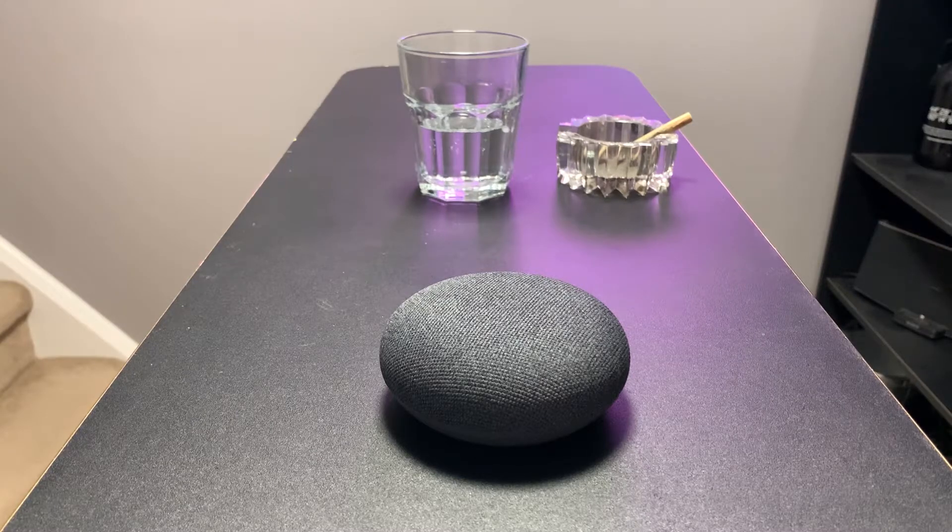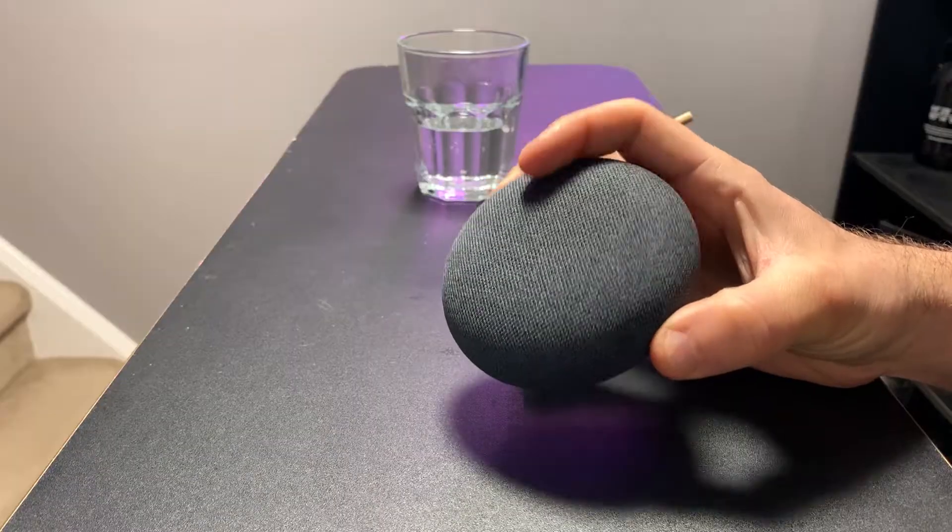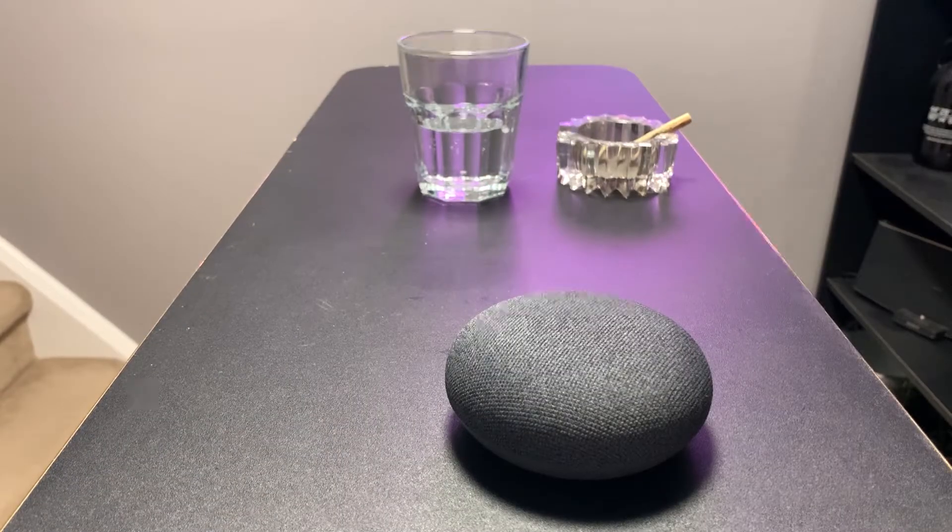Hey everyone, we are here today with a Google Nest Mini. This is the second generation Mini. This thing no longer works, so we're going to tear it down.